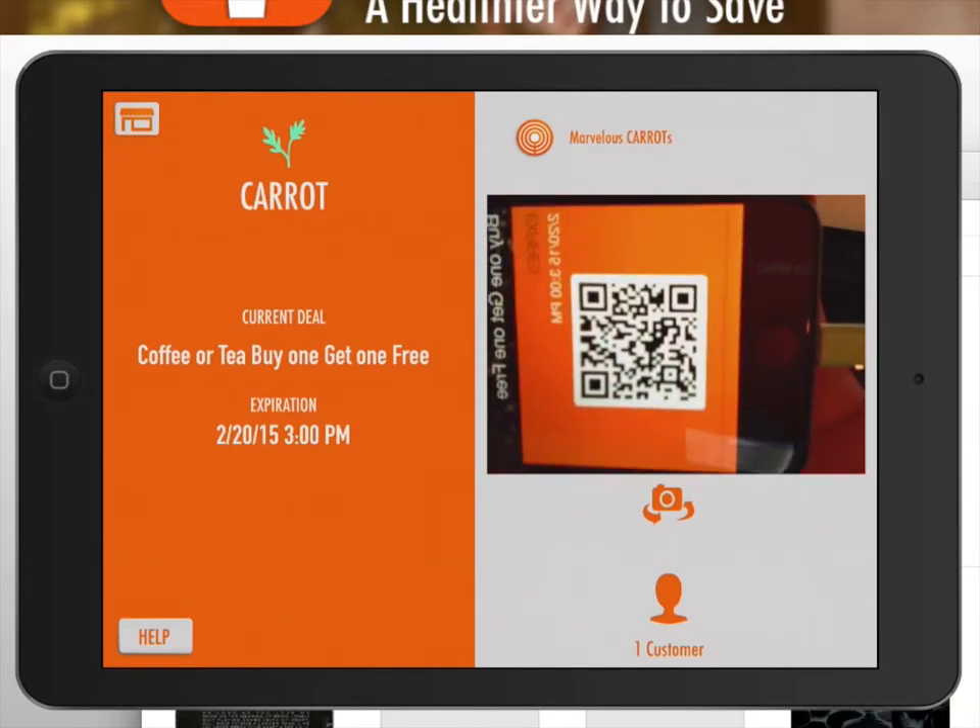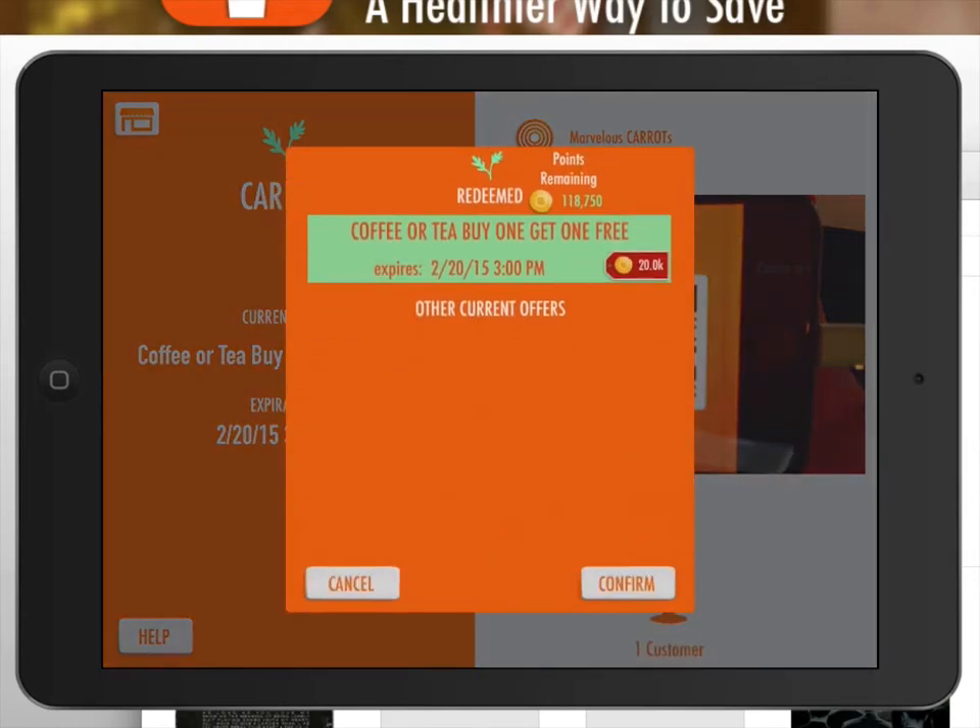Once the QR code is recognized, the pass is redeemed. If this offer is based on reward points, these points are automatically deducted from your customer's phone.